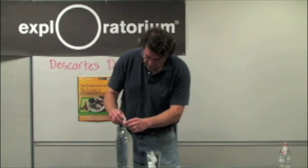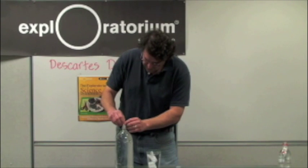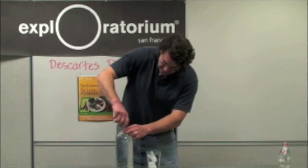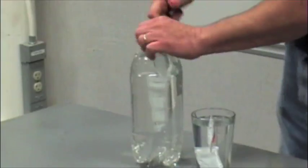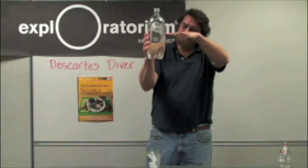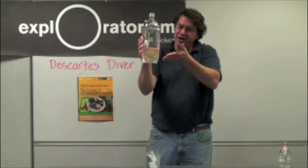You're going to take this one and pop it into your bottle of water. Some of the water might leak out over the edge. Tighten it up nice and tight. Squeeze your bottle to make it go down, and release your bottle to make it go up.